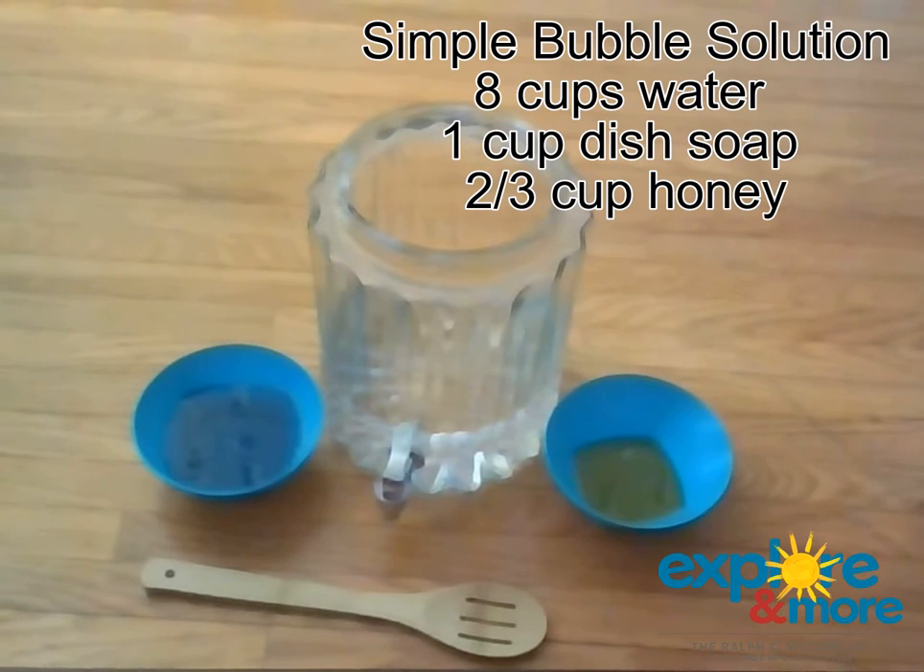So what we have here is four cups of water, one cup of dish soap — I like Dawn best, but you really can use any dish soap — and then we have two-thirds of a cup of honey.